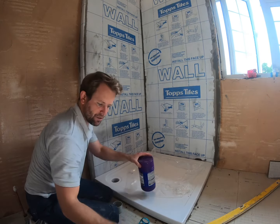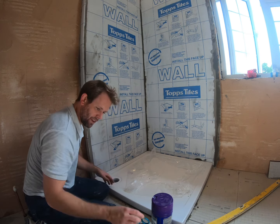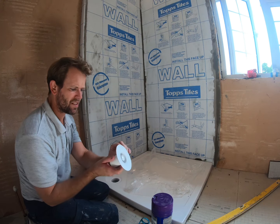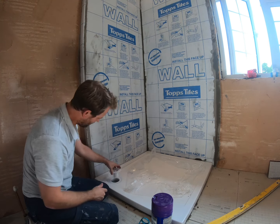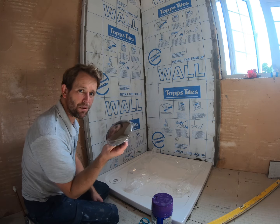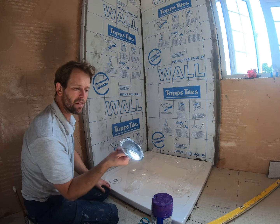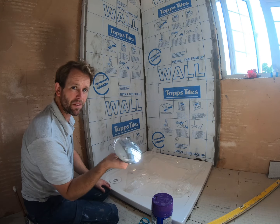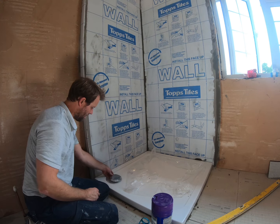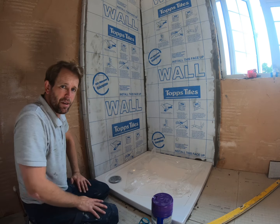One of the last things to do is put our trap in. The top plate with the seal sits on top, and then you're left with the finished chrome plate. I wouldn't put the chrome plate on now if you still have tiling to do — put it on as the last thing, because if it gets trodden on or something dropped on it, it'll crack, scratch or get damaged. Just for illustration purposes — that goes on there like so.